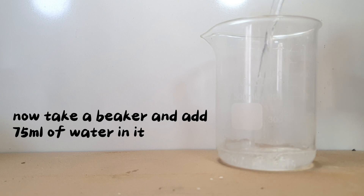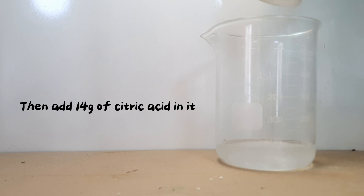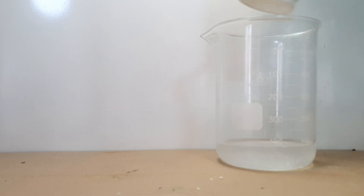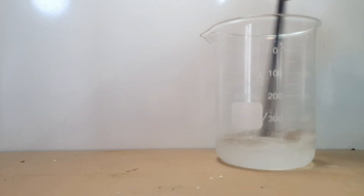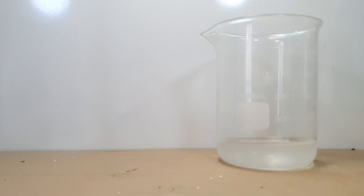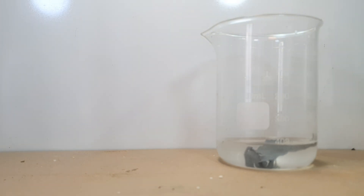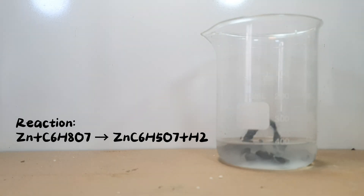Now take a beaker and add 75 ml of water in it. Then add 14 g of citric acid in it. Add 6 g of zinc metal in the beaker. In this reaction, citric acid reacts with zinc metal to produce zinc citrate and hydrogen gas.